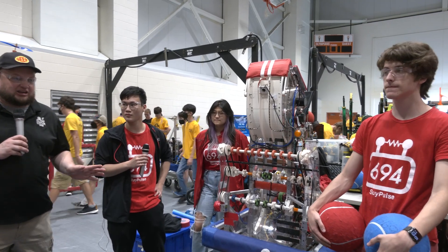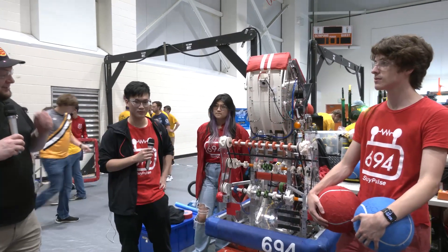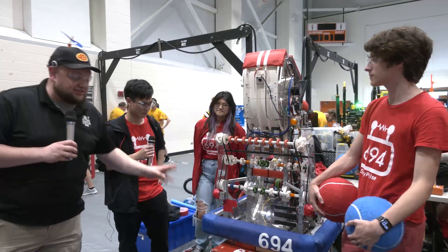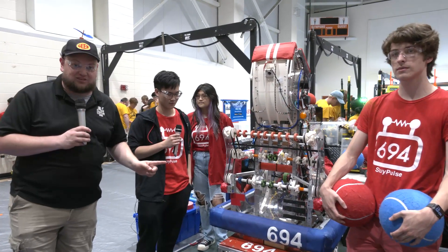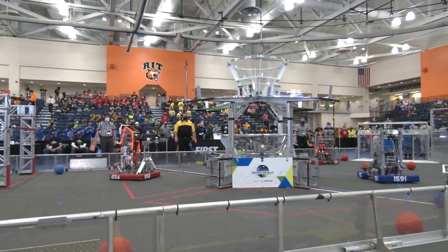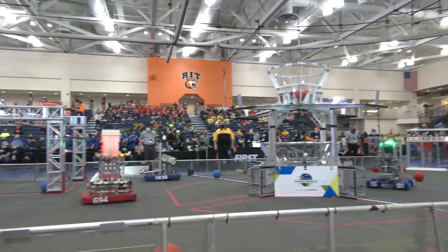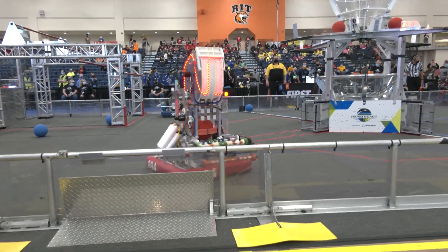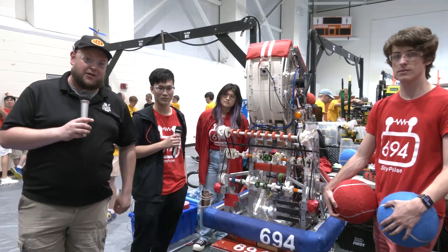Hey everybody, it's Tatler here at IRI, checking team number 694, Sight Pulse. To speak more about this robot, I have Max, Sam, and Michelle, and Sight Pulse here — two wins under their belt at Regionals, Alliance captain at championships as well. I've been really big on Sight Pulse this year: really tall, very accurate shooter, and just an overall great design. We'll follow that complete ball path and some really cool programming coming up here on Behind the Bumpers.